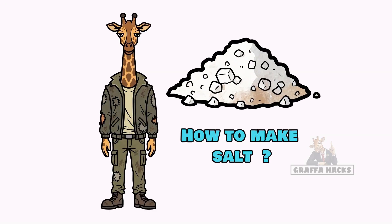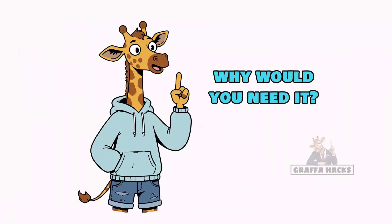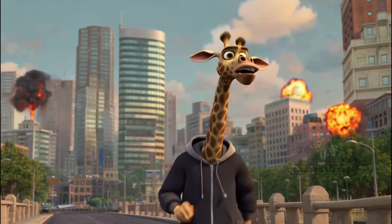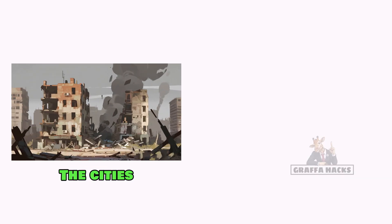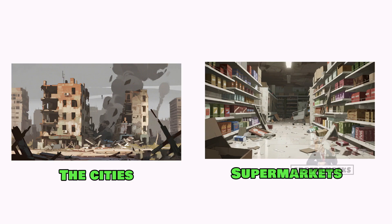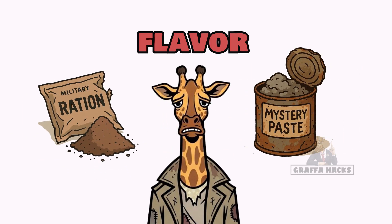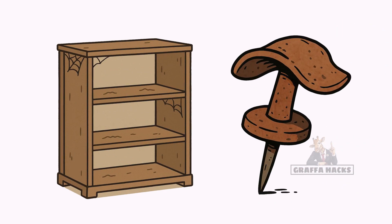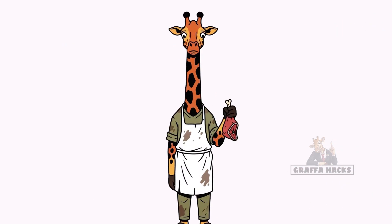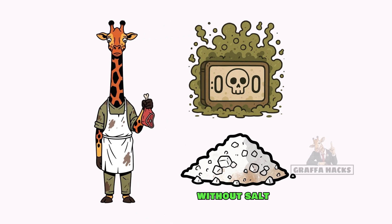How to make salt when the world has ended, the oceans are poisoned, and more importantly, why would you need it? The cities are ash. Supermarkets? Picked clean. The last thing to go was the flavor. Canned food is just paste now. MREs are dust. And the only thing left in your spice rack is a rusty thumbtack. You're trying to preserve the last of your scavenged meat, but without salt it's just a countdown to rot.